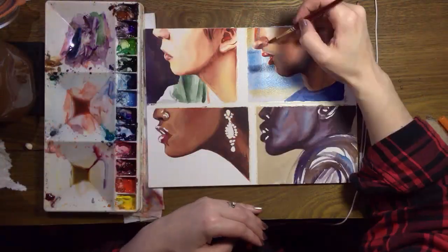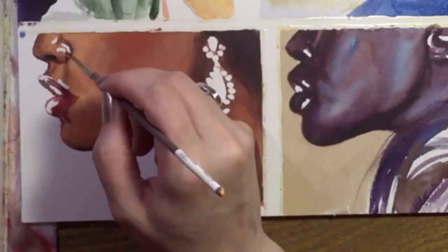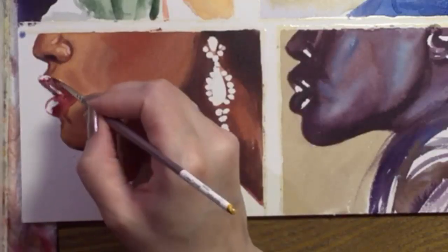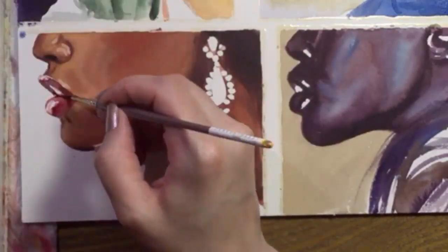I removed the masking fluid from the bottom pictures, and now I'm going to try to soften the borders around those masked parts. Often all it takes is a damp brush and maybe a tiny bit of paint.